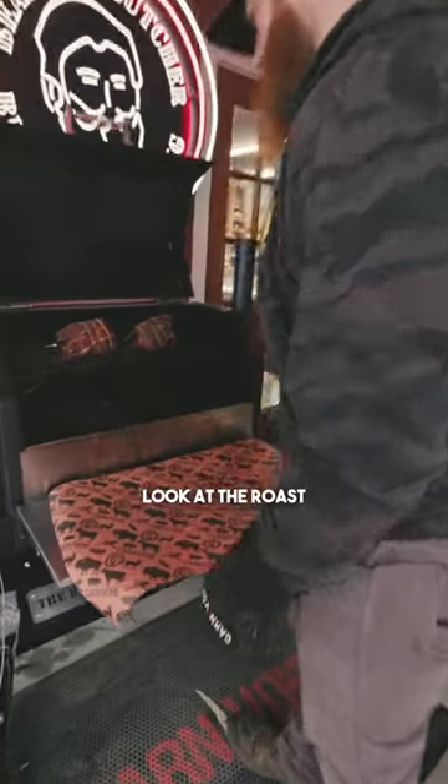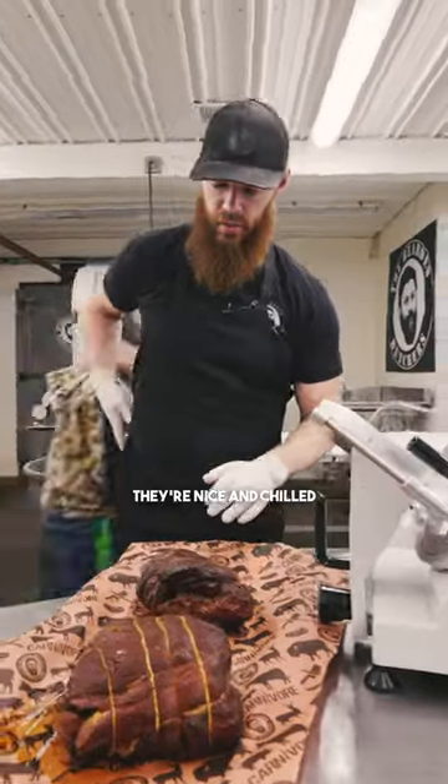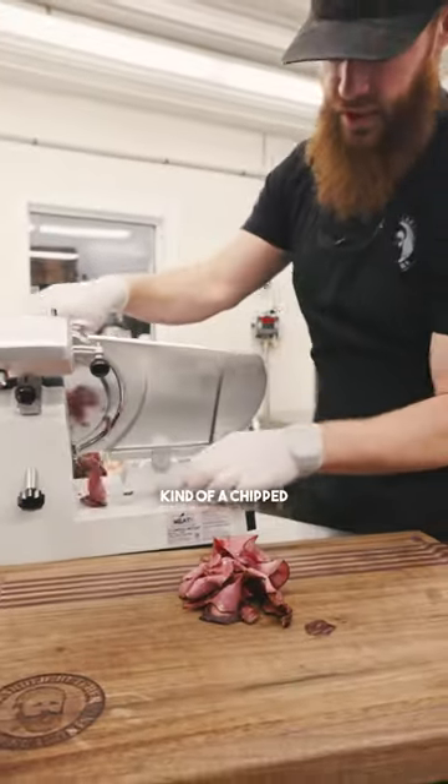Moment of truth — oh, look at the roast beast! The moment has arrived. These have been in the cooler overnight, they're nice and chilled. I like it to be kind of a chip scenario.